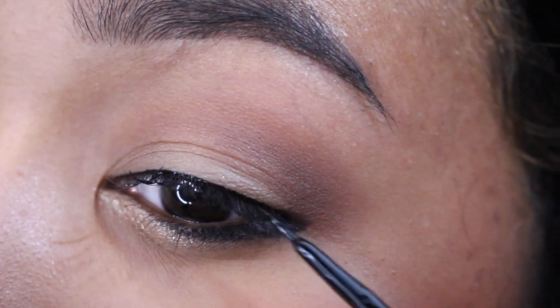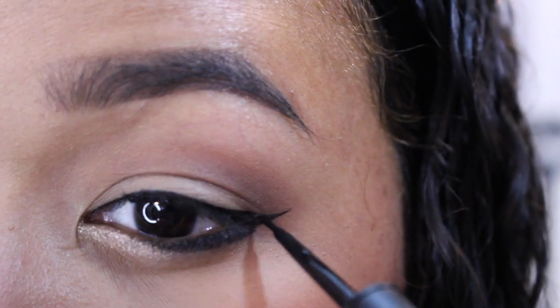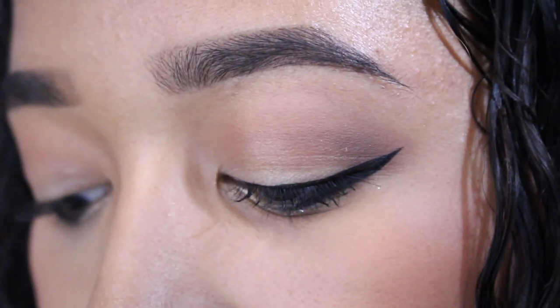And after you do that, you just draw the slightly lifted wing, which is the second one I showed you, and connect it to your lower lash line. The trick to making it look perfect is not to open your eyes too wide, so you can be sure you're making it straight.